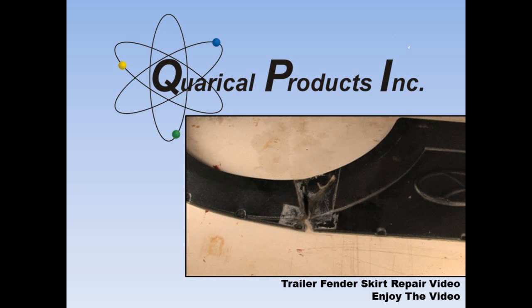The resin is sandable and accepts paint like the original plastic. This video details the repair on an RV fender skirt. I hope you find it helpful.